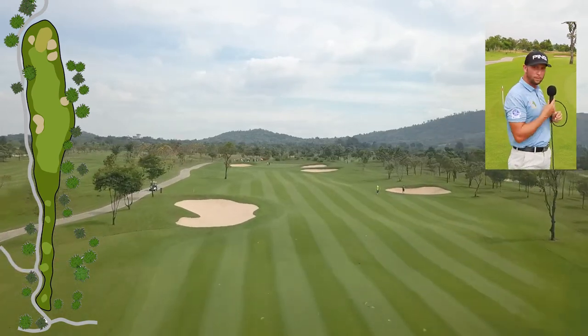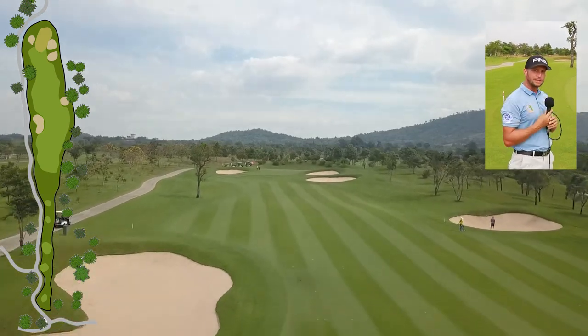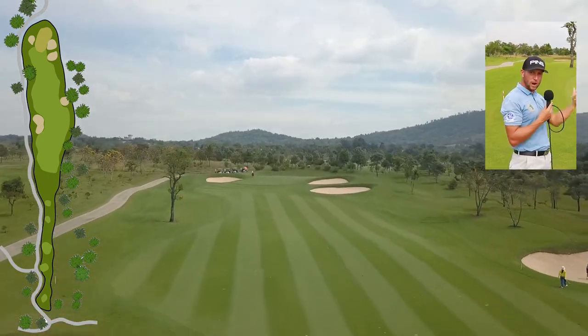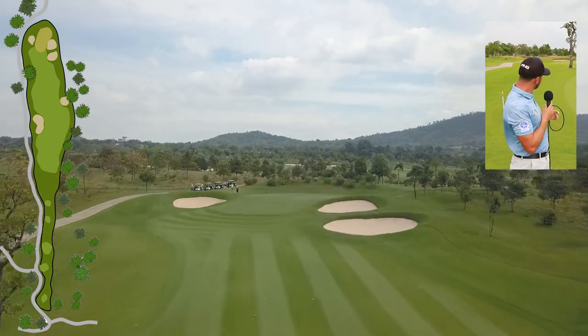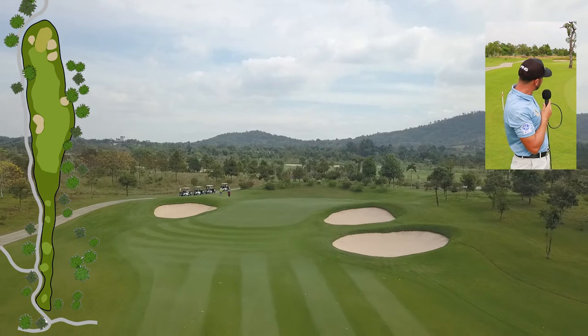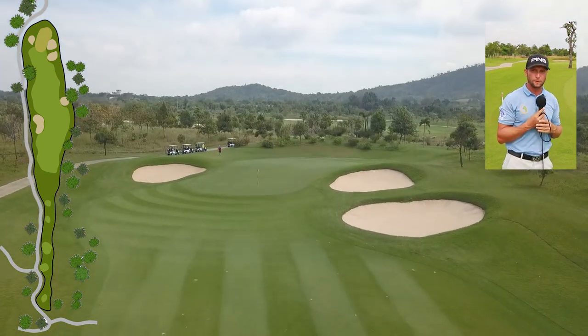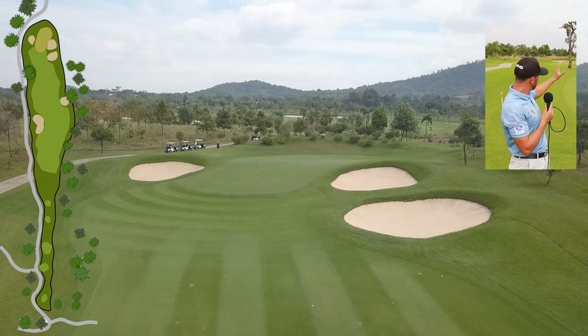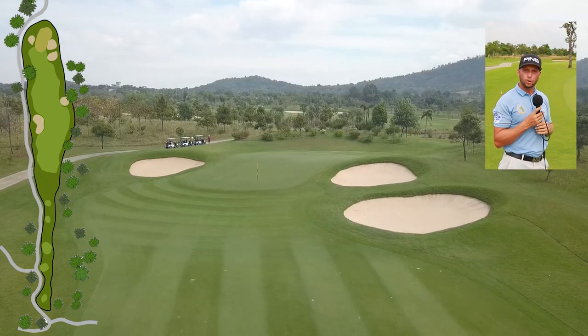If you've got a front pin like this, it actually plays into your hands. Try to play into the center of the green, slightly right of the pin, and let the green bring the ball back down towards the pin. The bunker on the left is a little out of play unless you pull it straight in, so aim center fairway and let the green help you.